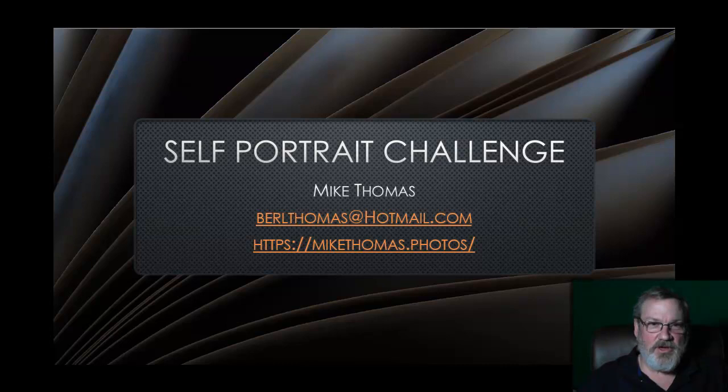Hello everyone, this is Mike Thomas from the Rundle Camera Club. It's Saturday night and if you're like me, you've been stuck at home practicing a little healthy social distancing from the coronavirus. You're getting bored, you've run out of chores, and you really don't like being stuck in your house. So I thought I'd toss out a challenge to the club — the self-portrait challenge. There are only three people in my house: me, my wife, and kid, and they're tired of me taking their picture, so that only leaves me.